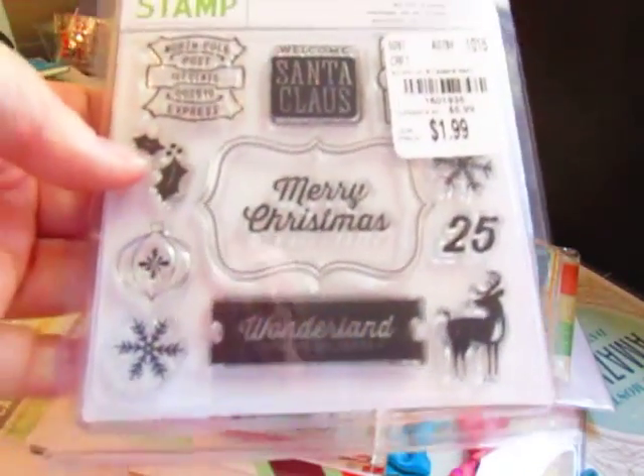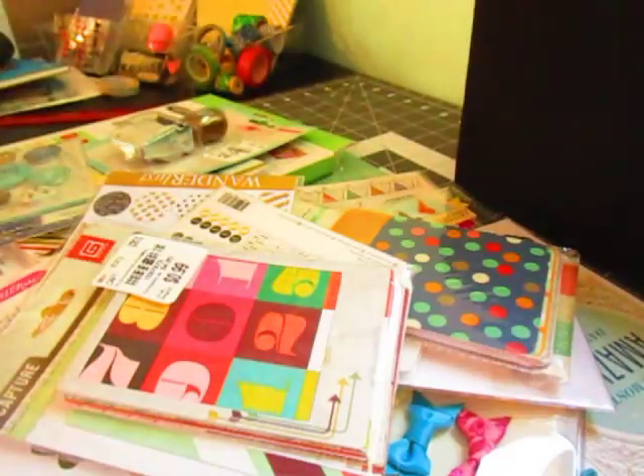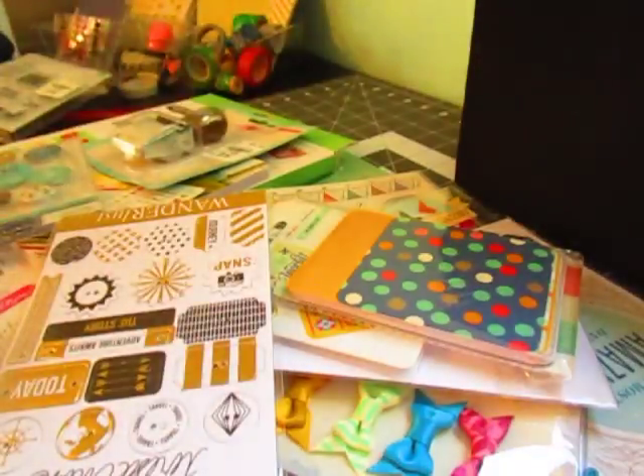For instance, this is a time-sensitive stamp — it's a Christmas stamp and I need to use it to make tags for this year. But everything else pretty much is going in.